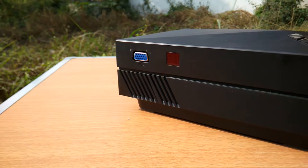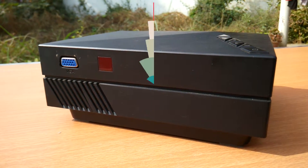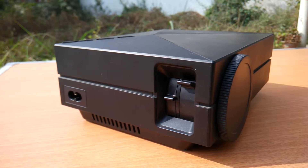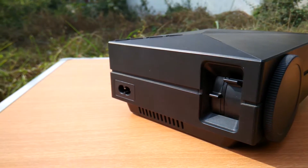At the back of the device is the VGA input along with the IR LED. At the left-hand side is the power inlet, along with the adjustment tabs for the keystone and the focus.